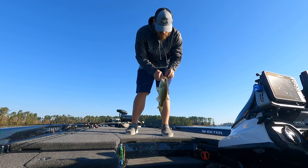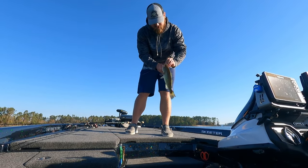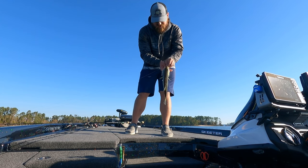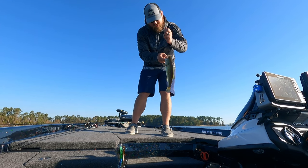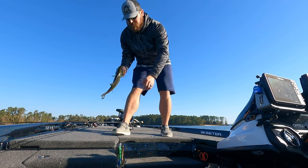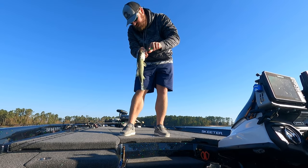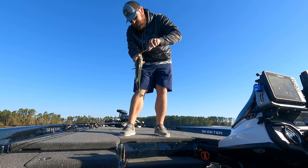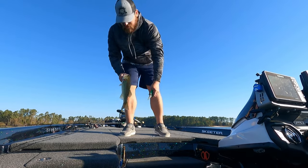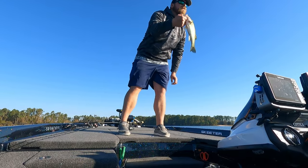Largemouth like the Ridge Kicker too — don't be fooled. That's about a pound-and-a-half largemouth, probably.